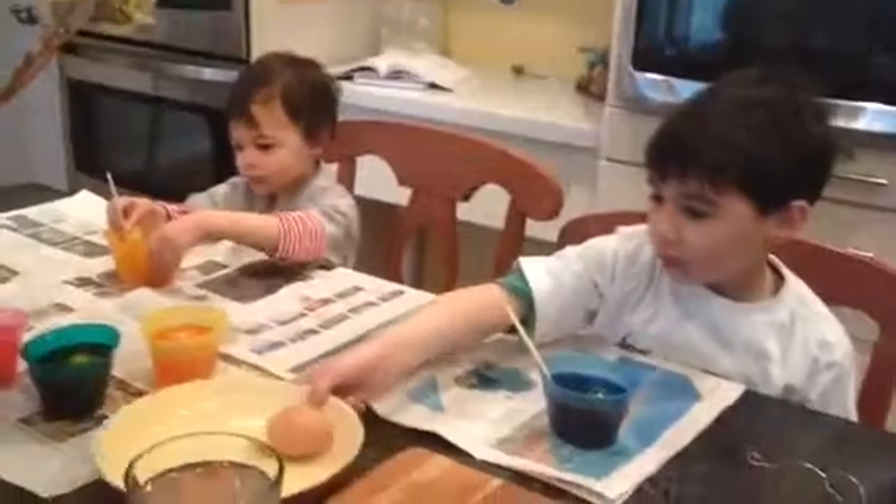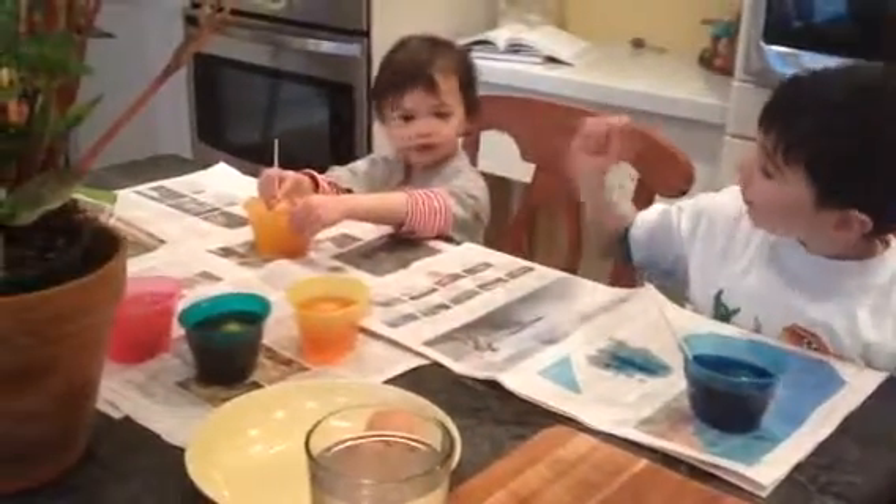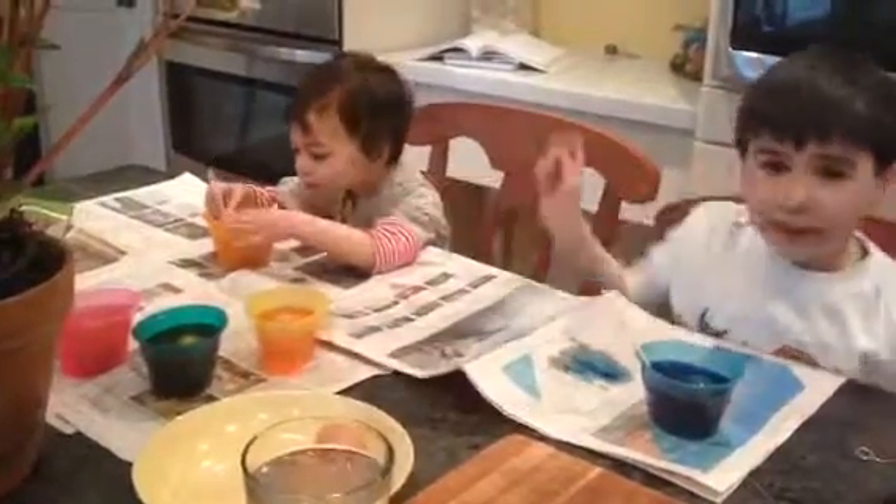So what colors do we have, Dash? We have blue, yellow, orange, green, pink.